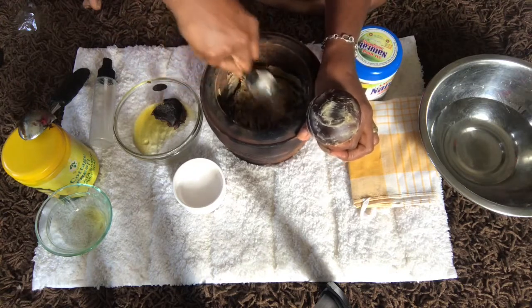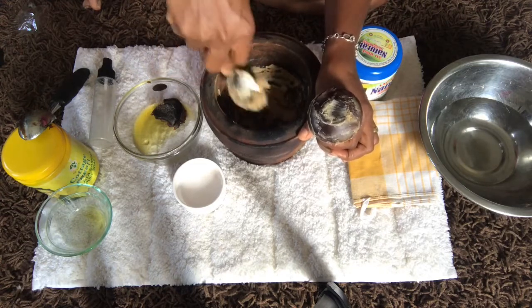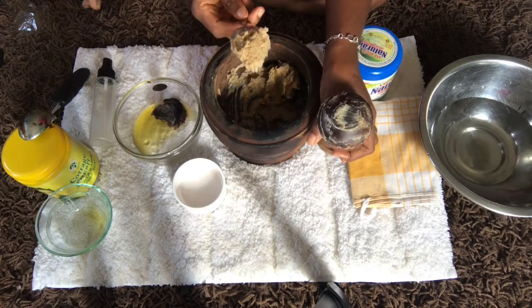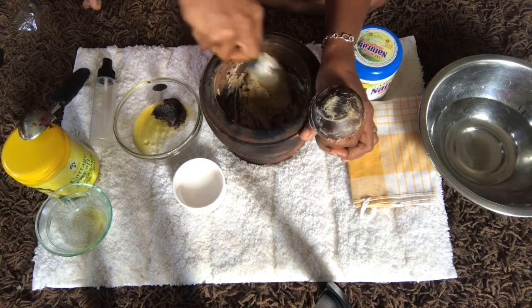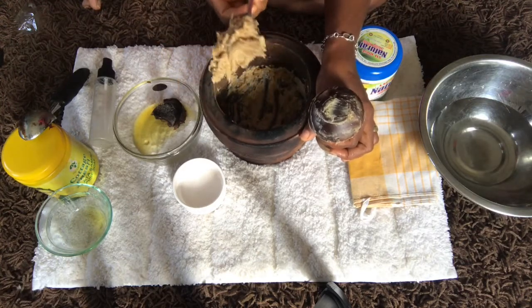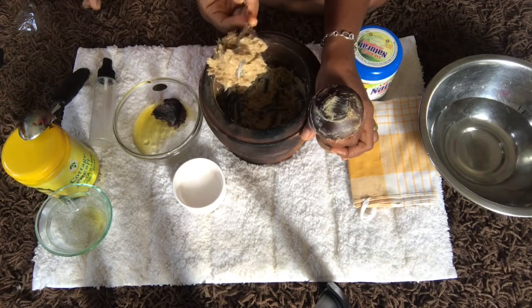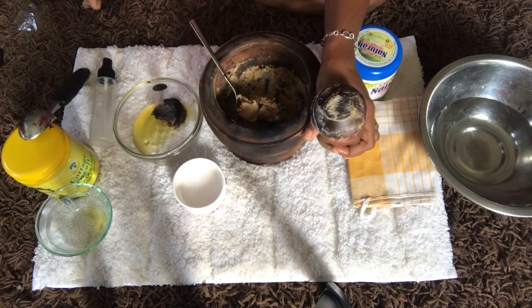This sample combination is for very dry skin. If you have very dry skin, use this to have the benefits of the black soap as well as the rich properties of the shea butter. Look at it — very beautiful! Who would believe this is black soap? This is what you have for very dry skin.